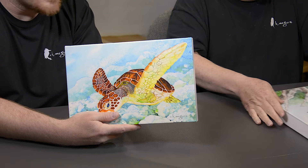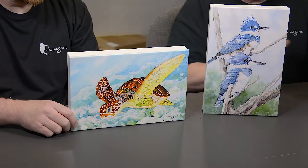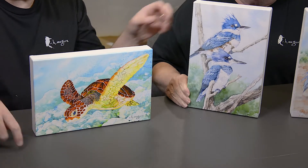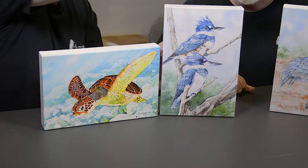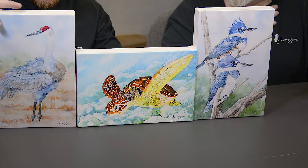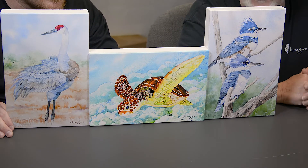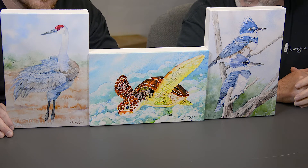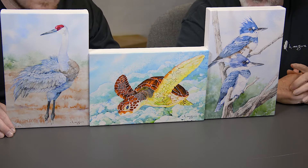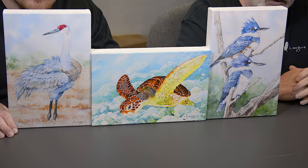Oh, wait. I'm going to put them back up. Stand them up to see them. Hide your face, Keith. All right. I'm very happy. So the turtle is more tropical colors — much, much brighter. So that is kind of the difference. And these other two, the colors are right where I want them to be. I'm very happy.